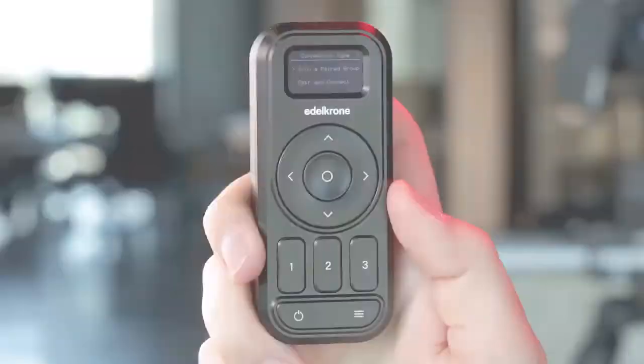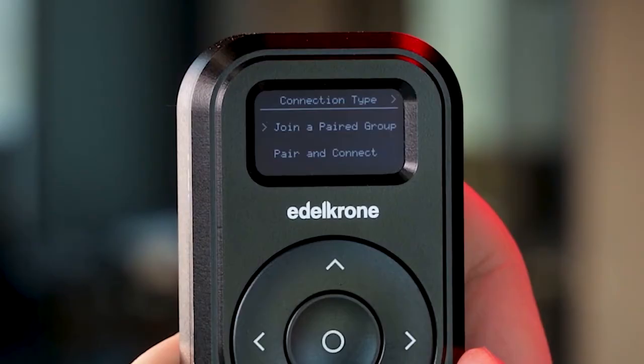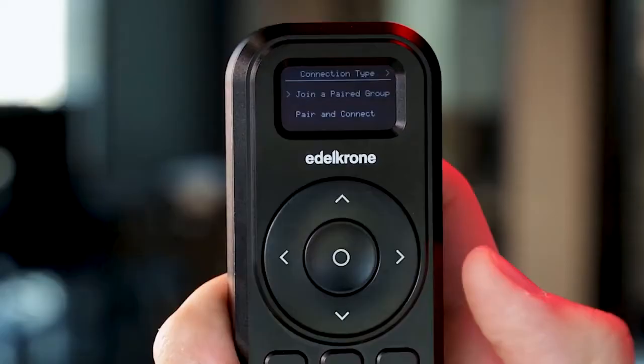You'll see the connection page first. There are two connection types. Use the up and down buttons to choose an option. With the pair and connect option, you'll see the active devices list.